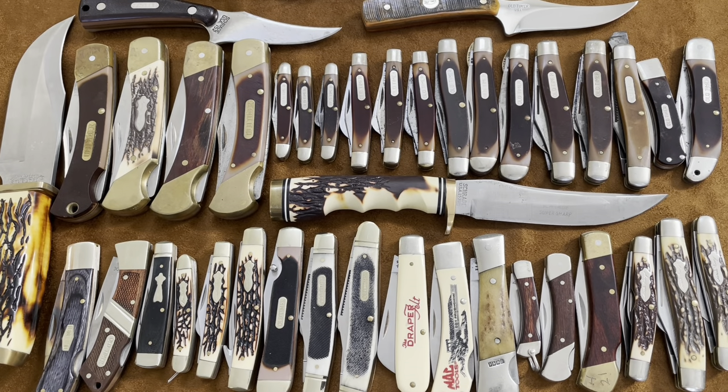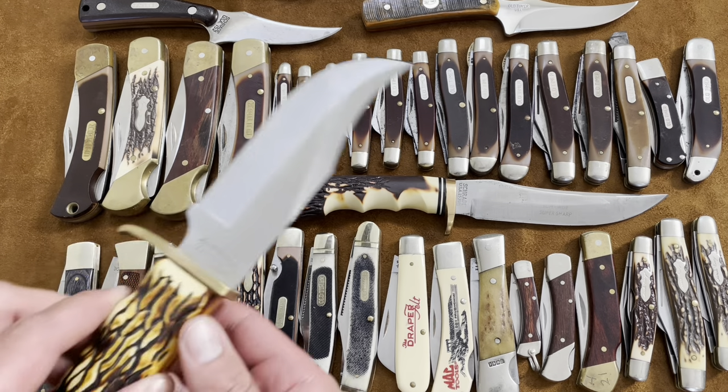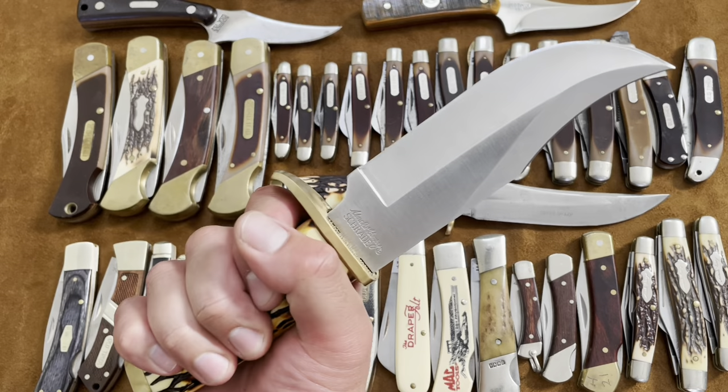Alright, so now I'm going to show you all of my Schrade knives, and this includes Old Timers, Uncle Henry's, USA-made and Chinese-made — majority of them are USA-made though. I think there's 41 knives here, so let's get to it. I'm going to start with this big one.